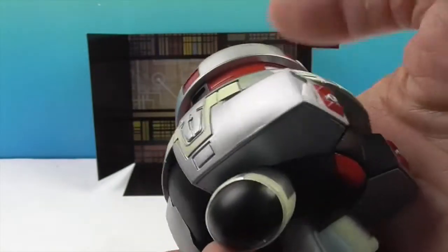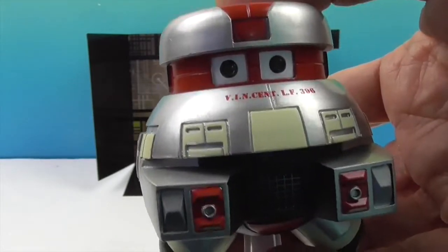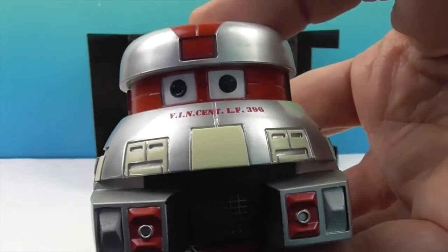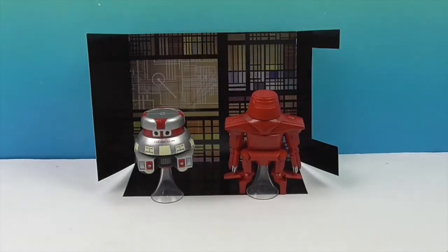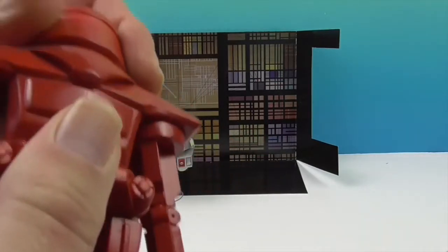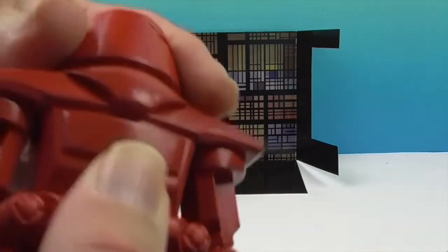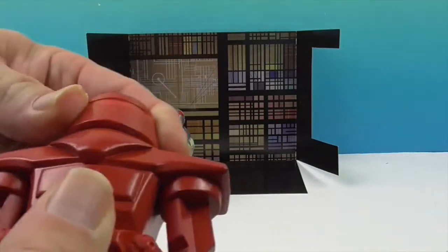Vinimates usually have no articulation at all, so they're normally in some kind of fixed action pose. It's really cool that Vincent is actually articulated — his head turns all the way around. Now let's take a look at Maximilian. He has such a cool name. His head turns as well — pretty tight, but all the way around. Very cool.